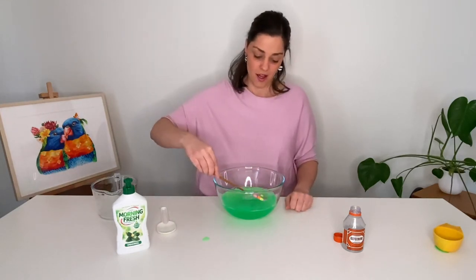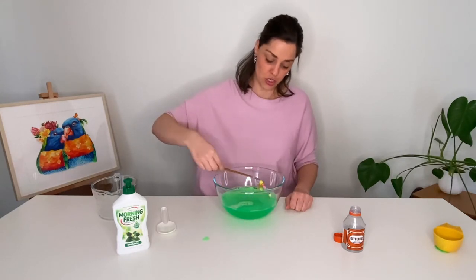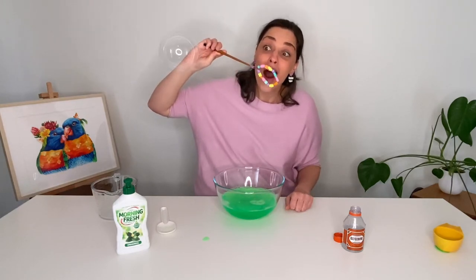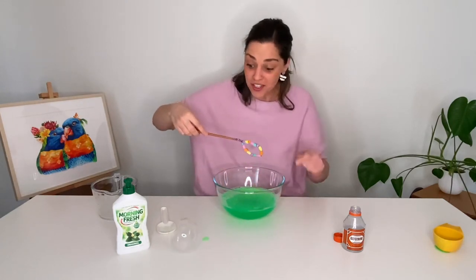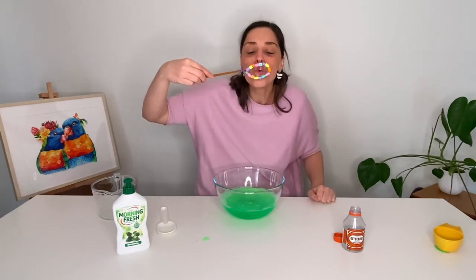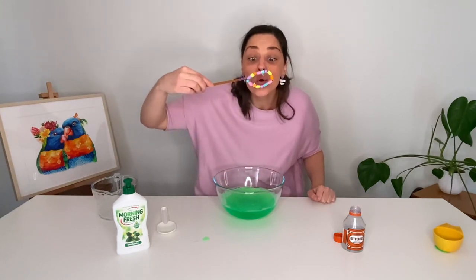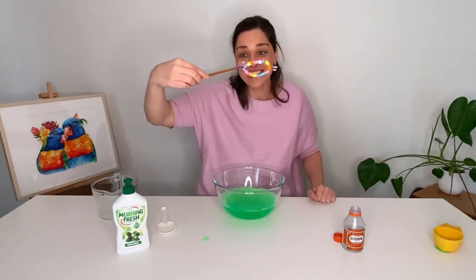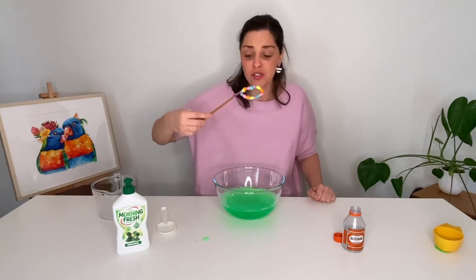Okay pop that in. Let it shake off. Look it worked! Our bubble mixture worked. Did you see that? Oh my goodness guys this is so fun. Oh look our bubble wand is working and our bubble mixture is so fun.